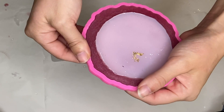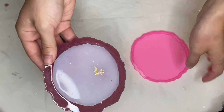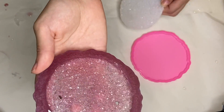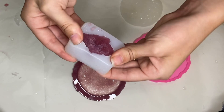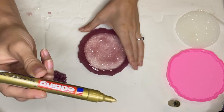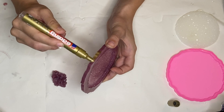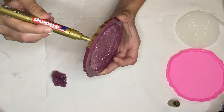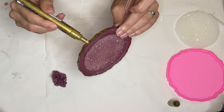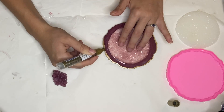Here I am the next day de-molding. And here's the final product.